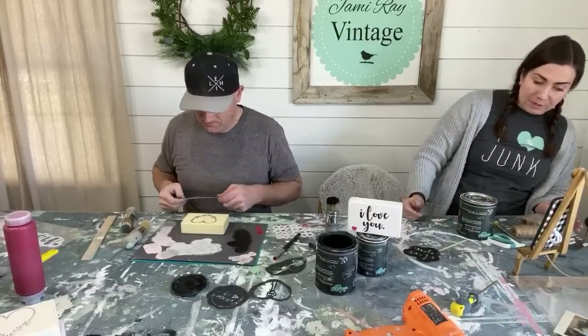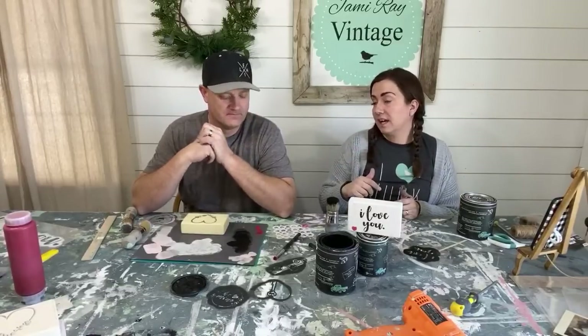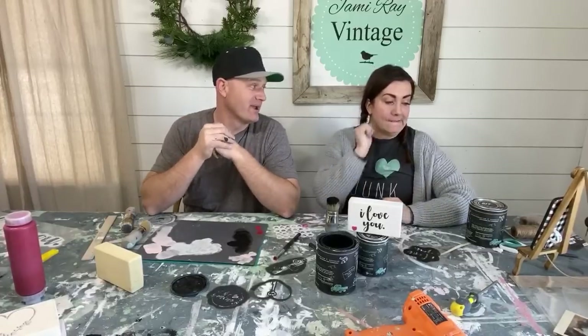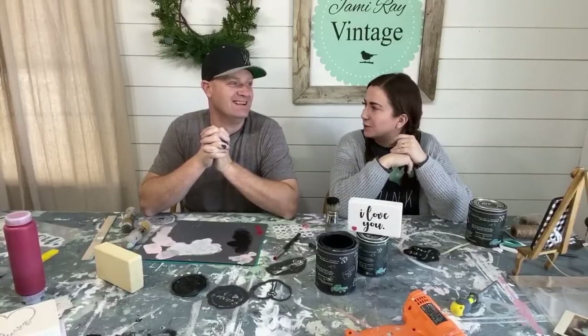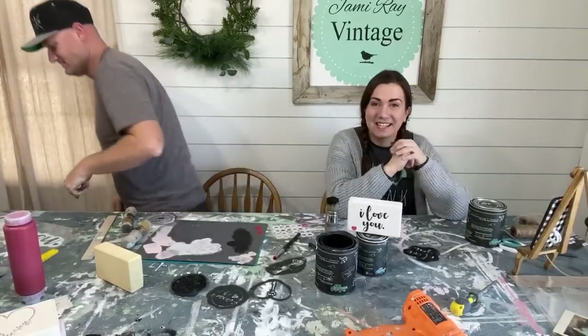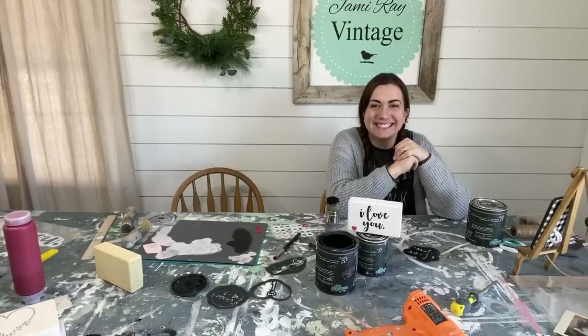A viewer asks if skeleton lamps typically only sell in white — yes, and the one they just did sold over the weekend. That's a wrap. Make sure to visit jamierayvintage.com for painting products and get your Valentine's Day stencils ordered soon. Give them a thumbs up and subscribe to Jamie Ray Vintage for more DIY content.